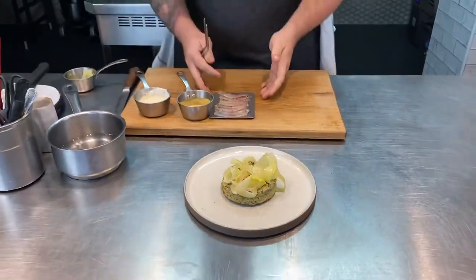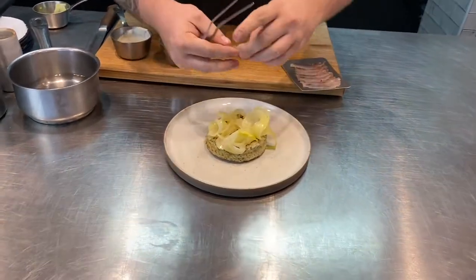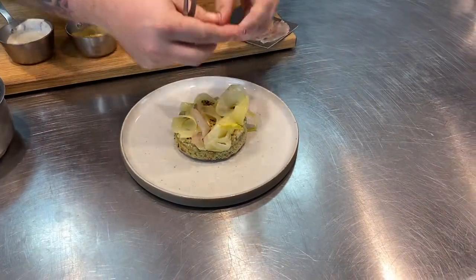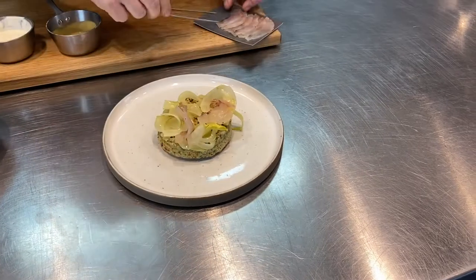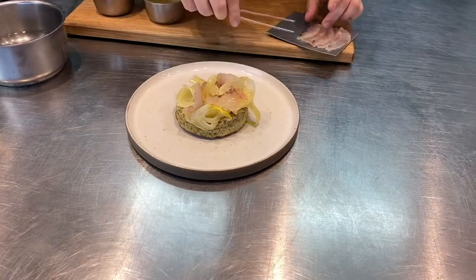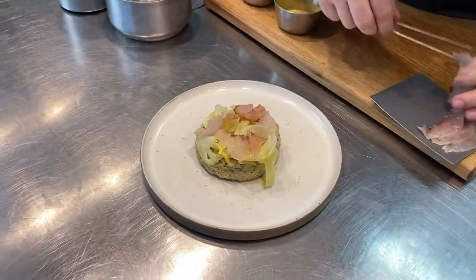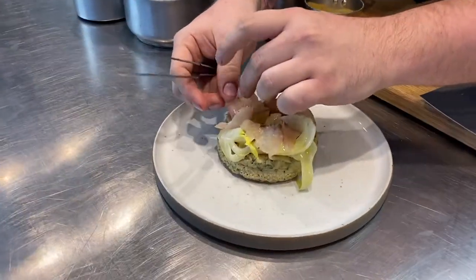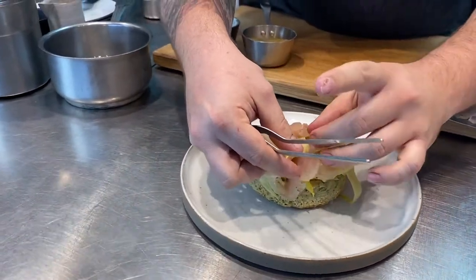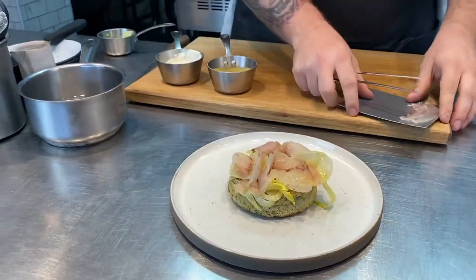After the fennel we're going to go on with the cured gurnard. This has been cured in sea buckthorn so you get a nice little citrus hit from it. We're just going to fold this in and around the fennel on top of the crumpet. Feel free to plate it differently if you like — we love to see how you guys plate them up. Just going to add a couple more pieces of gurnard on top.